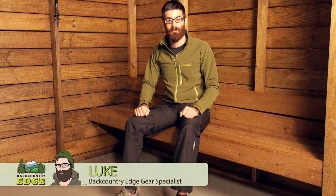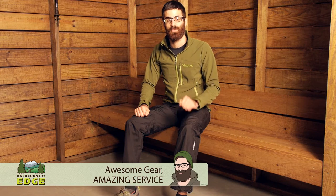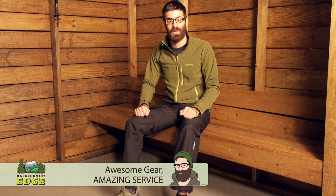Constructed with Gore-Tex pack light fabric, the Marmot Men's Minimalist Pants offer durable, reliable weather protection. Let's take a closer look at their features.